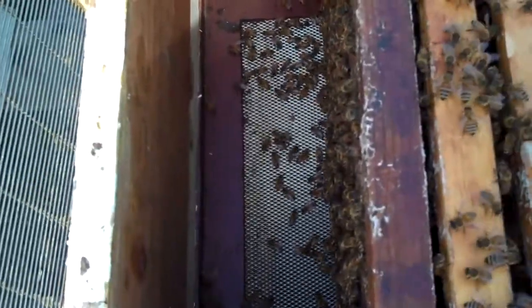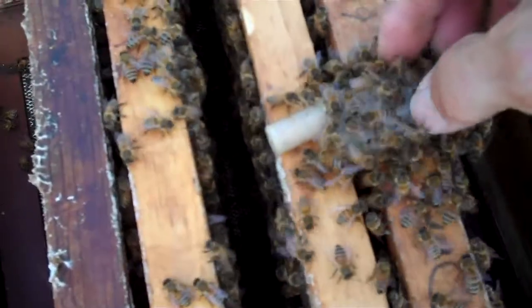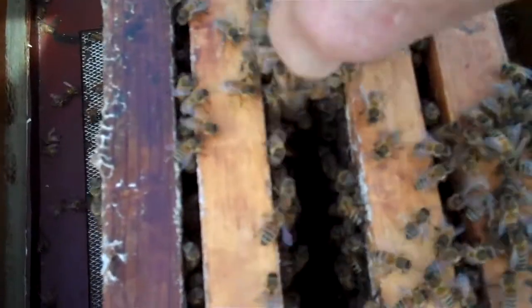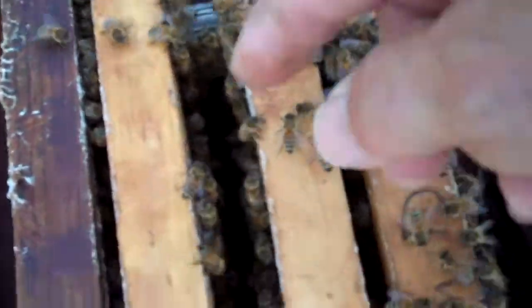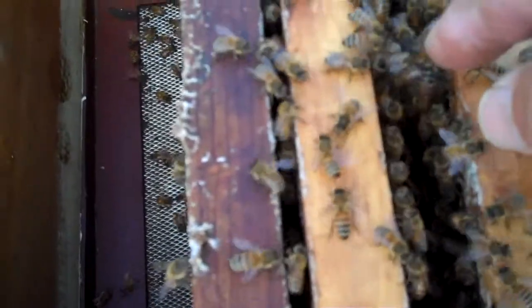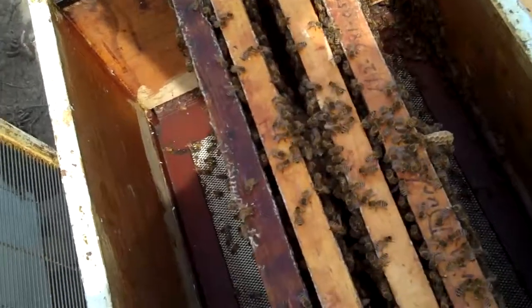I'm going to move these frames apart and put the queen cage in sideways. This tube right here has got candy in it. When I put this in there, the bees will eat the candy out of the end of that tube, and that will let the queen walk out. By the time they've eaten the candy out, they will have gotten used to her odor and will accept her as their new queen. I just snugged the frame gently on that queen cage with my left hand. I'll come back in a few days and see if they released her and she's laying. I hope this helps you.